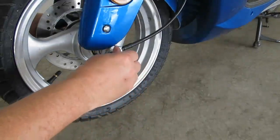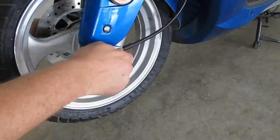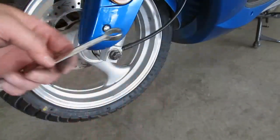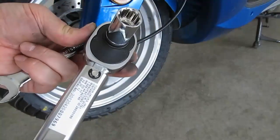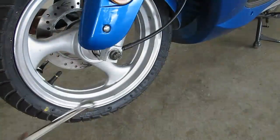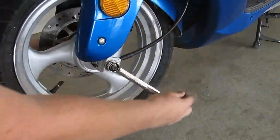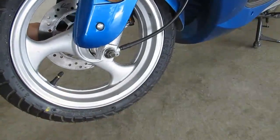Now for the nut. I need a 14mm wrench to hold the bolt and a 17mm socket for the nut, and I'm using a torque wrench and I'm going to torque it down to 40 foot pounds. First I'm going to tighten up that nut by hand, then the 17mm wrench. Let's get it snug and I'll torque it down.